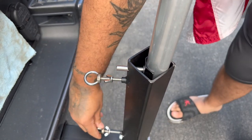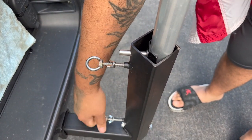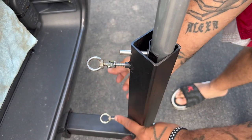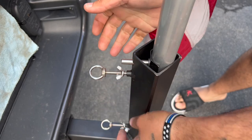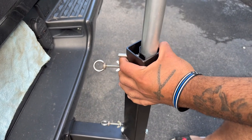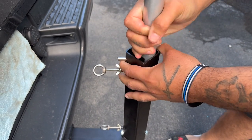If you feel a little pressure, move to the next hole. Once you have a little pressure, spin your wing nuts — this is what locks it in so it doesn't back out. As you can see, this pole is not moving anywhere, and I'm pulling on it as hard as I can.